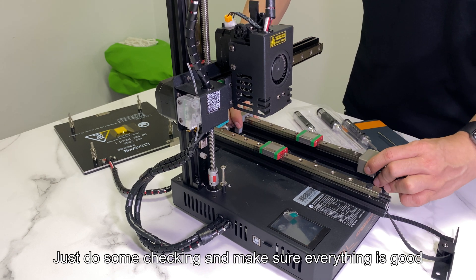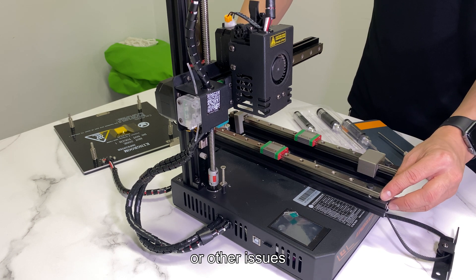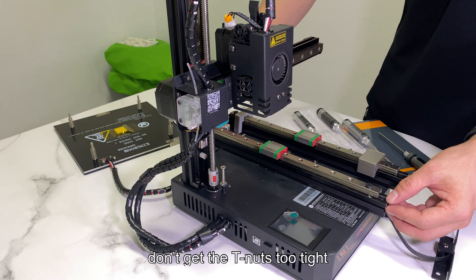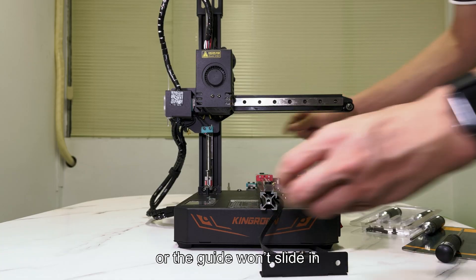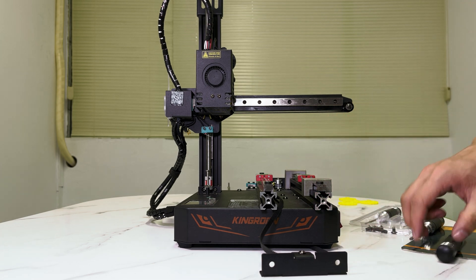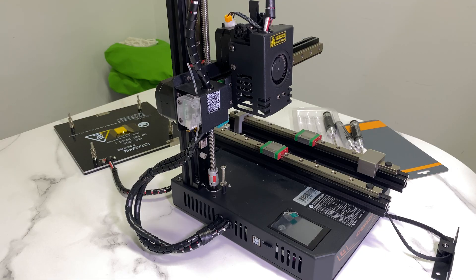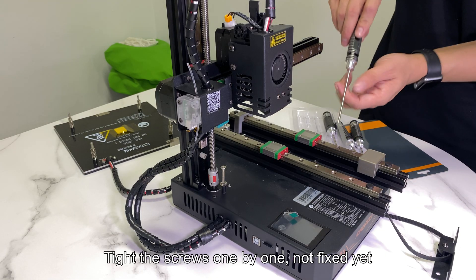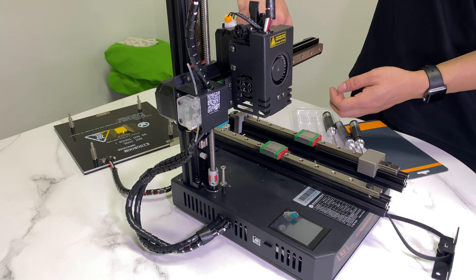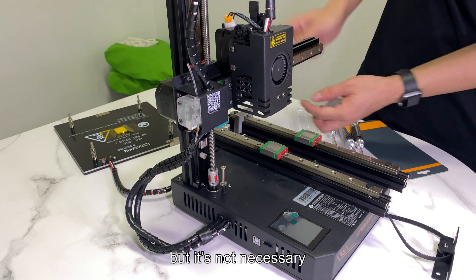Do some checking and make sure everything is good — it is very important for avoiding layer shifting or other issues. One important thing: don't get the T-nuts too tight or the guide won't slide in. Then use the 2.0 mm screwdriver to tighten the T-nuts one by one, not fully fixed yet in case some adjustments are needed. We put the T-nuts in every other hole; you can also double it, but it's not necessary.